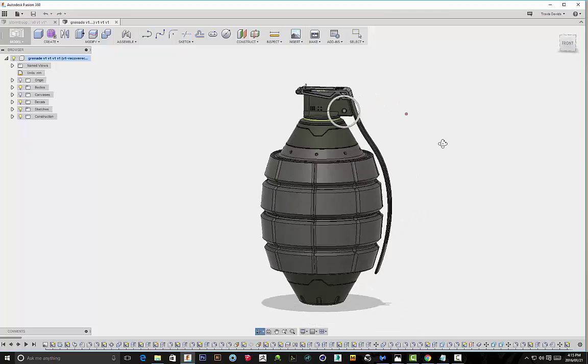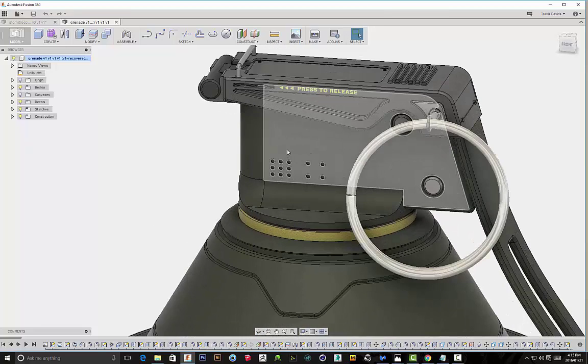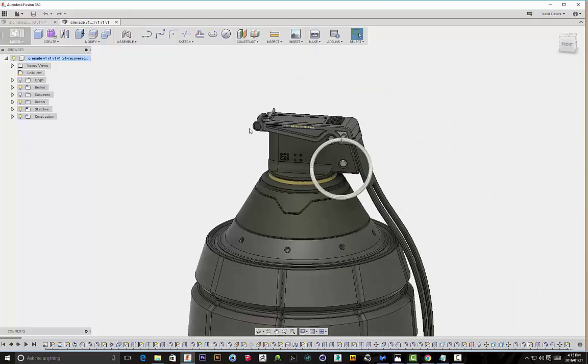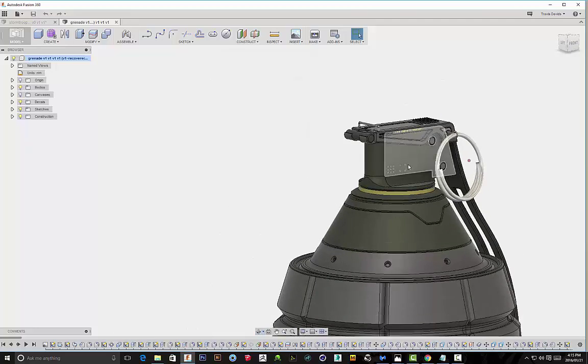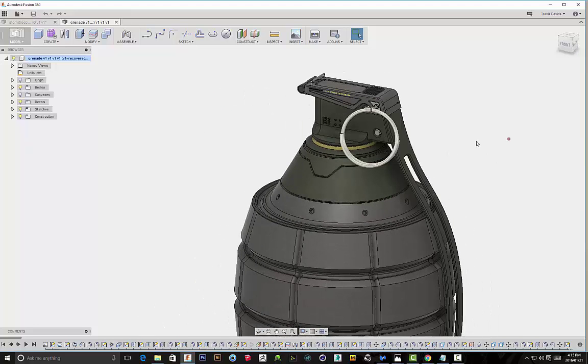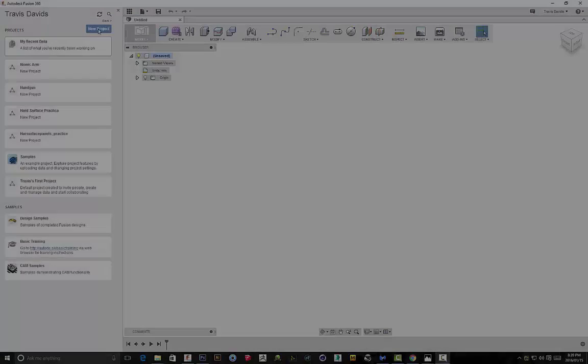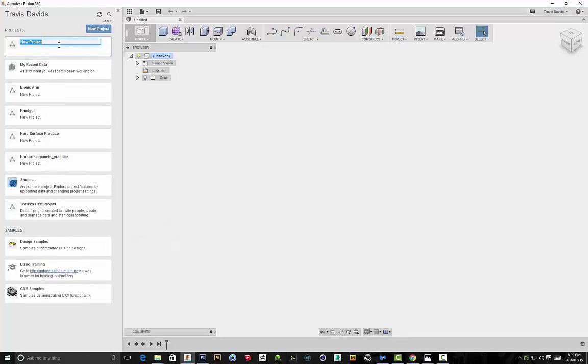Why am I telling you all of this? Because I think it's important that you understand how your subject matter functions. Now that you can identify the different parts of the grenade, you can include these features in your design, which will help with the overall believability. So I think it's time to get started — let's do this.